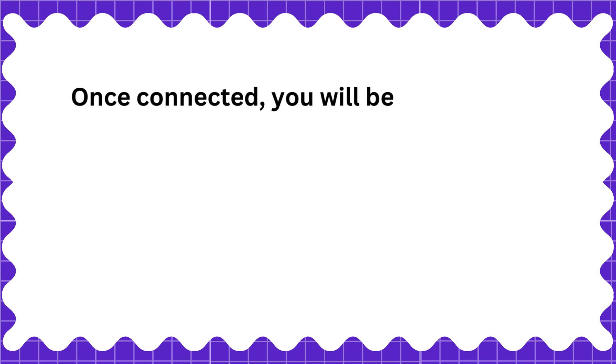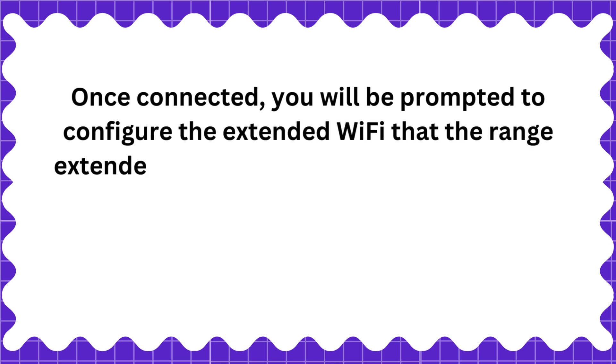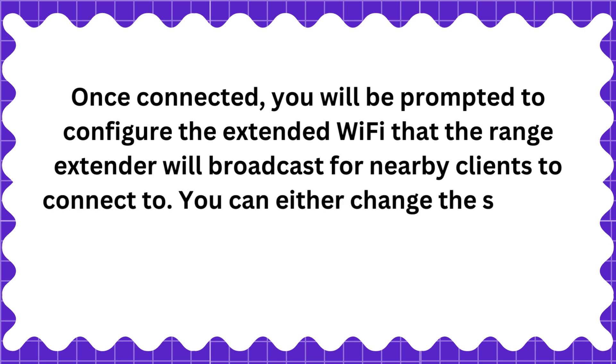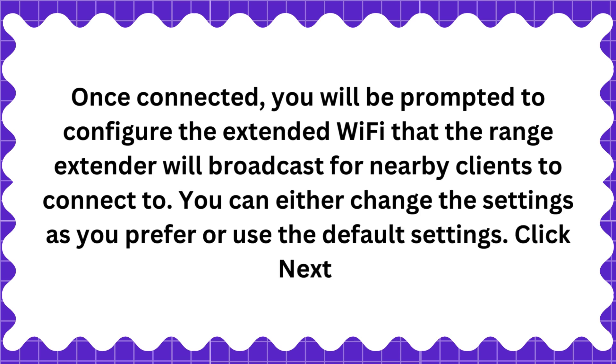Once connected, you will be prompted to configure the extended Wi-Fi that the range extender will broadcast for nearby clients to connect to. You can either change the settings as you prefer or use the default settings. Click Next.